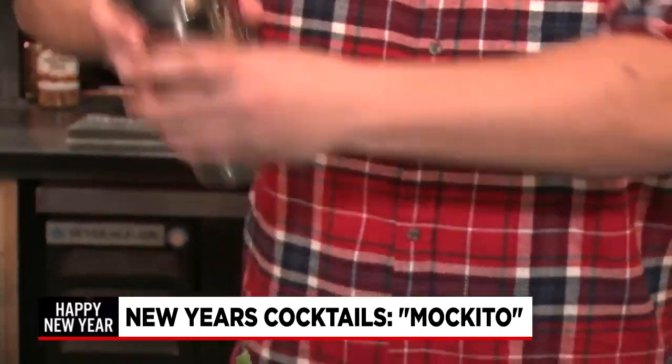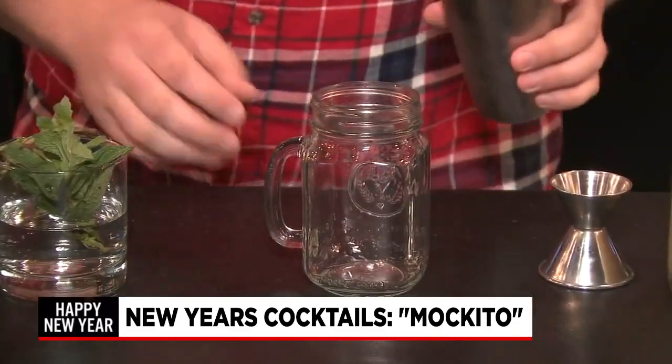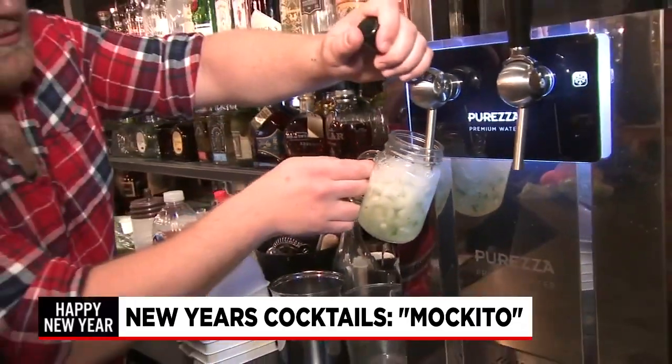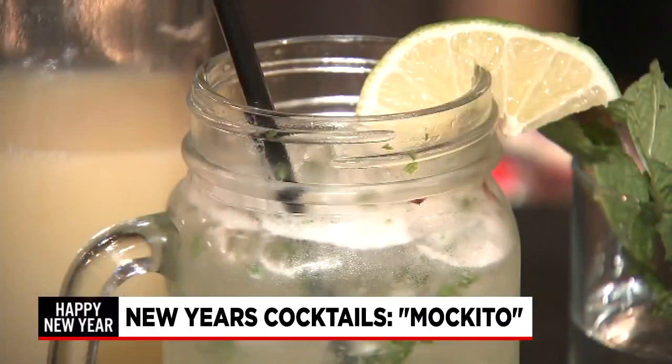We're going to start shaking this up. Dirty pour it in there — this means pour everything: ice, mint leaves, the whole shebang. Then we just fill it up with sparkling water. There it is — the Makito.